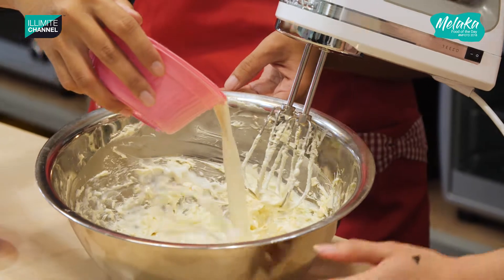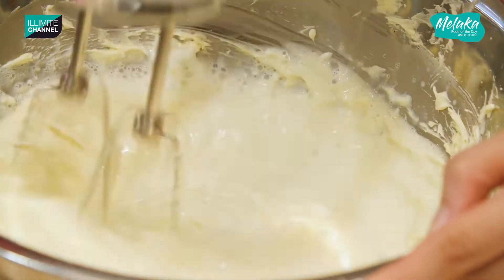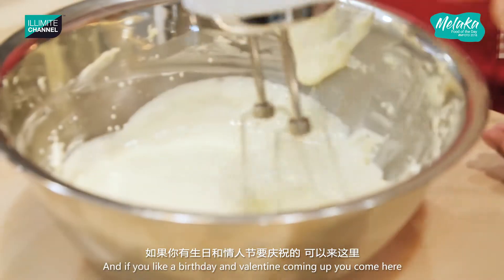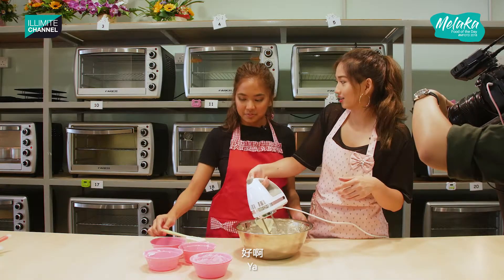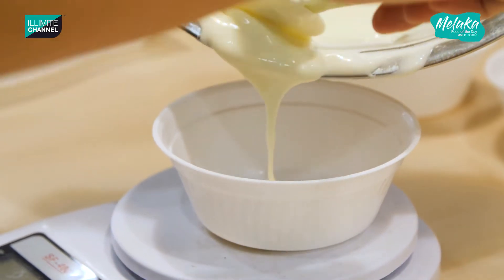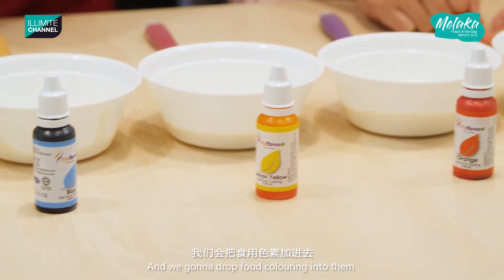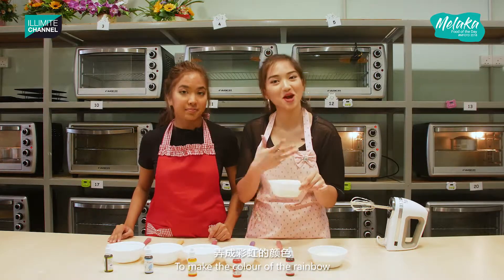This is warm milk and gelatine. And if you have a birthday coming up, or something like Valentine's, you can come here. So now we have six bowls for the layers of the cake, and we're going to drop in the food colourings to make the colours of the rainbow.